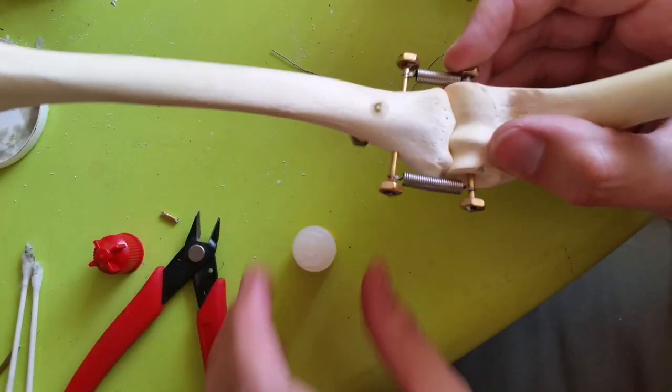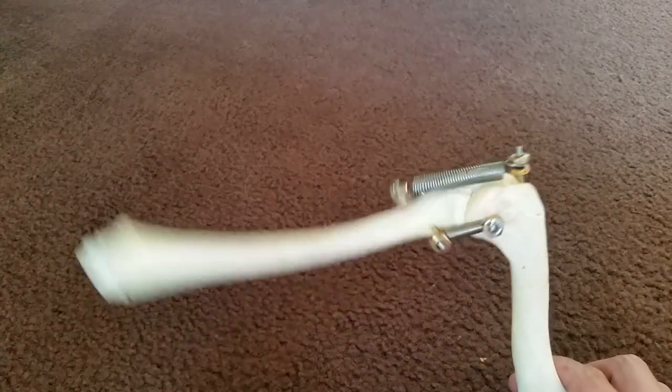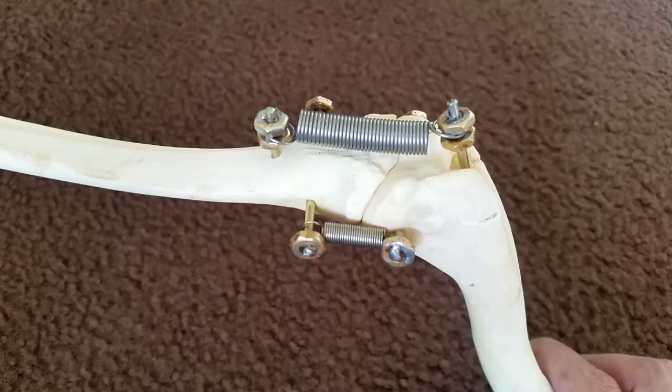I'm just adding a couple drops of superglue here to keep the rods locked in place because I don't want them coming out. In hindsight this looks a lot more suggestive than I was intending, but whatever.